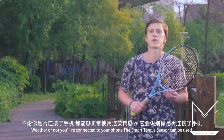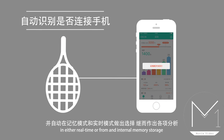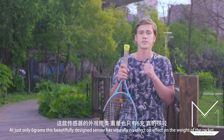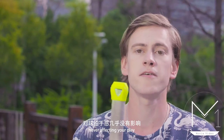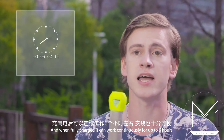Whether or not you're connected to your phone, the smart tennis sensor can be used with ease — real-time or internal memory storage. At just 6 grams, this beautifully designed sensor has virtually no effect on the weight of the racket and will never affect your play. And when it's fully charged, it can work continuously up to 6 hours.